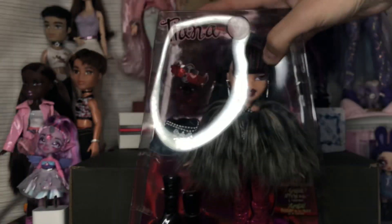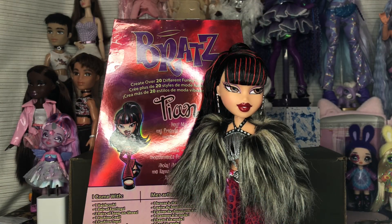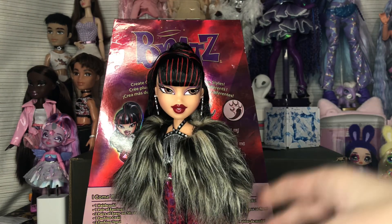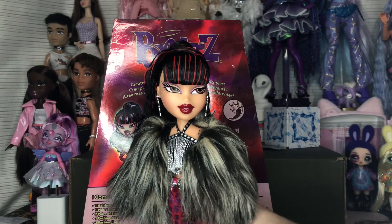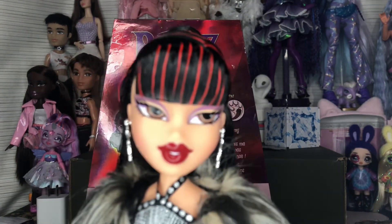I'm going to unbox Tiana and be right back. Okay, Tiana is out of the box and — holy shit — her hair is gelled really harshly. It's kind of intense. But besides that, this is really cool. I've never owned a Welcome the Fabulous doll before, so this is exciting. I like that this face changed because out of all the Welcome the Fabulous dolls, I really just do not like the original Tiana's face.